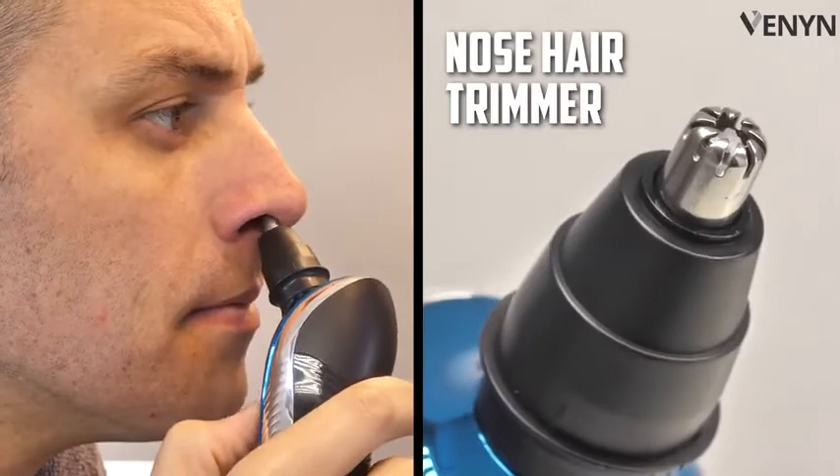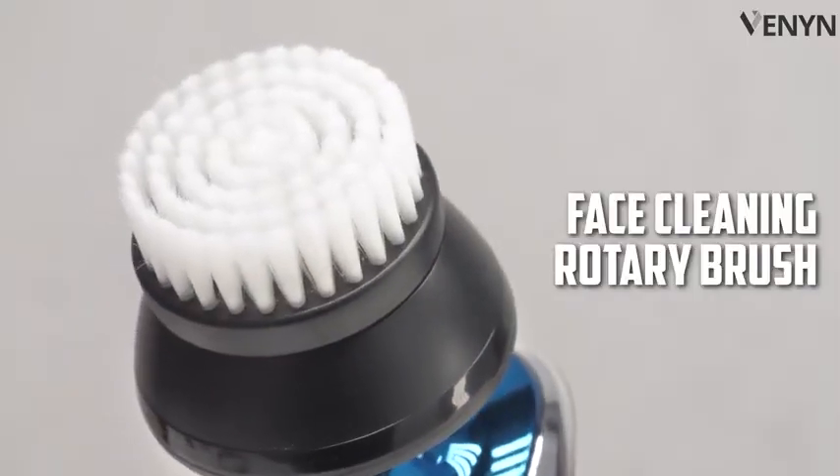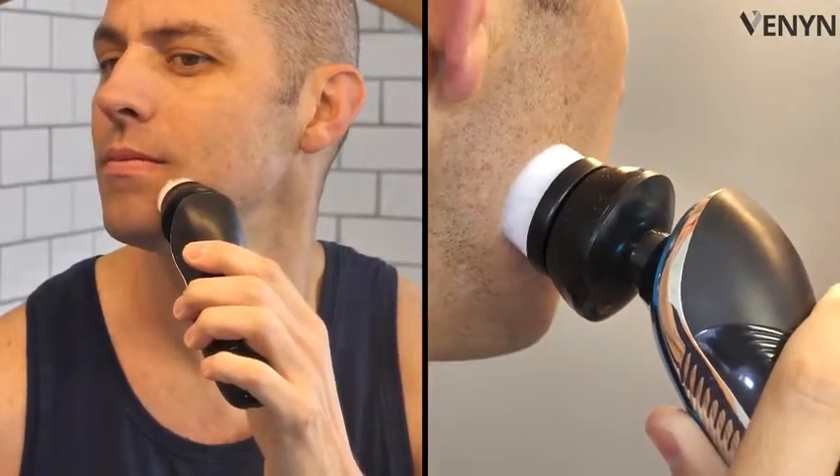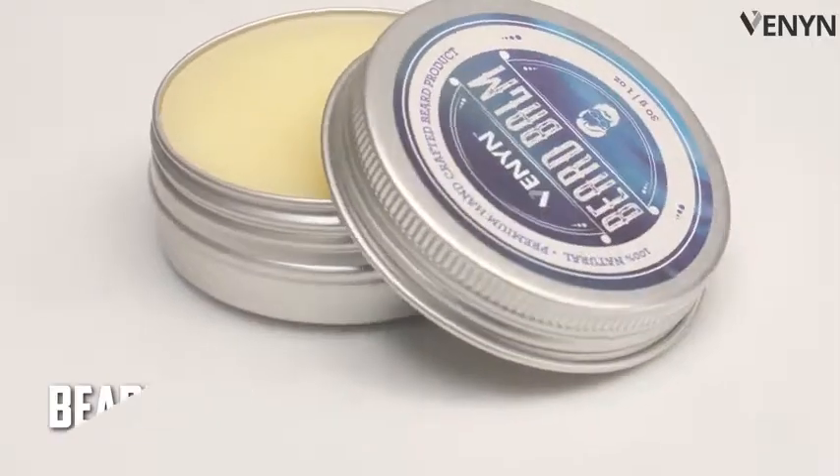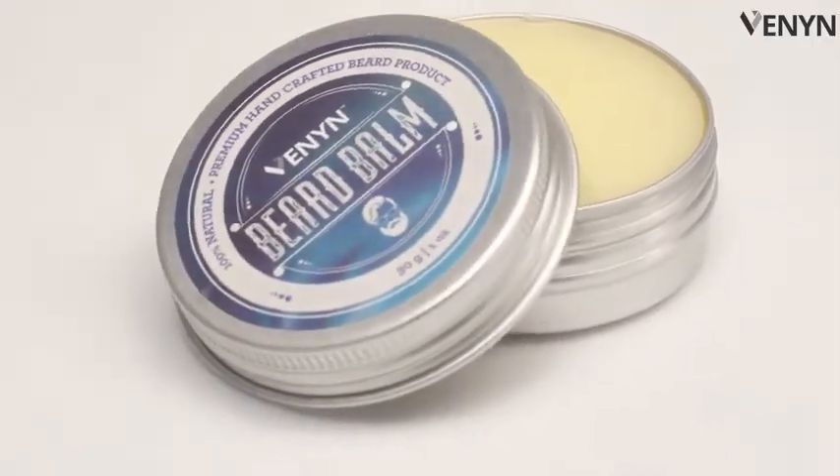A nose hair trimmer for pesky hairs. A face cleaning rotary brush for a clean and profound look. A straight sideburn styler for a precise shape. And bonus beard balm to keep your beard soft and tamed.